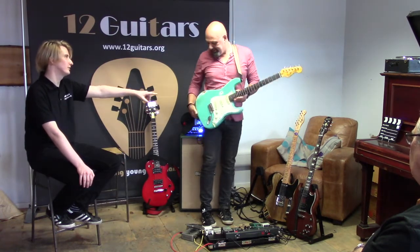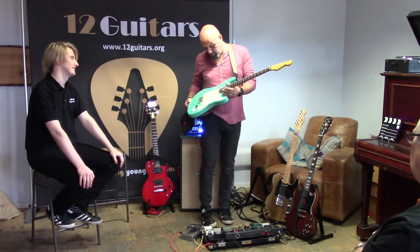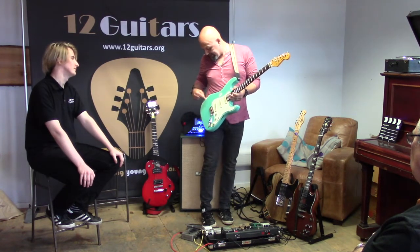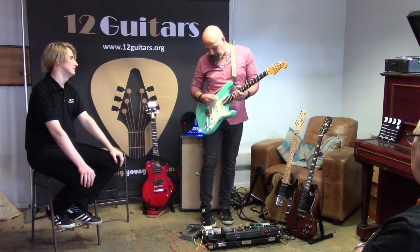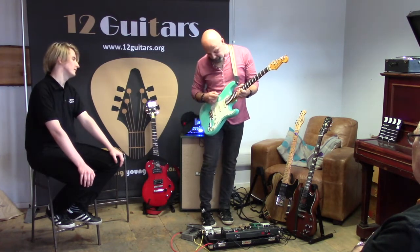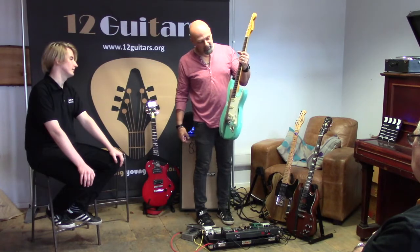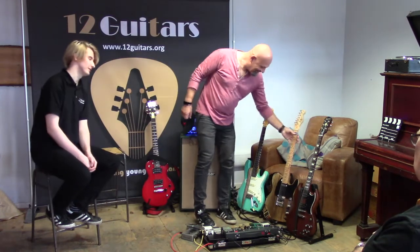Is the road wear genuine or is that relicing? It's difficult for me to know because I bought it third hand. Some of it is genuine — a lot down here is genuine from me playing. A lot of it might actually be relicing to start with. I do play quite hard in the middle — you can actually see some purple from the picks. I like relic stuff because you don't have to worry so much about dinging it when you're live. It almost takes away the fear of damaging it.